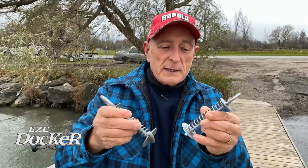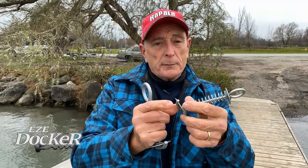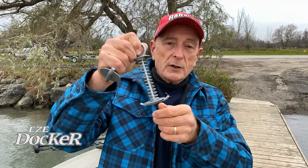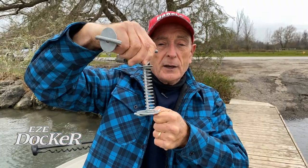The way they work is really simple. You can see that they have an eye bolt at the top and they have this special double hook on the bottom that actually hooks under the dock, and a spring in between. So all you do is take your Easy Docker to the dock, put it in between the two slats, push it down, turn it, let it go and it locks.